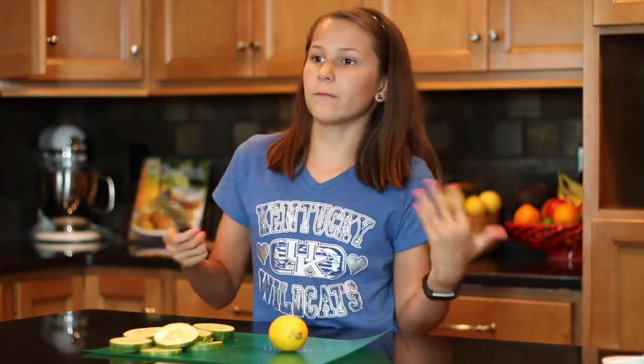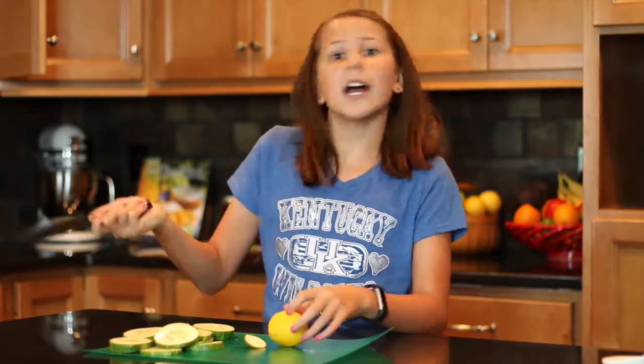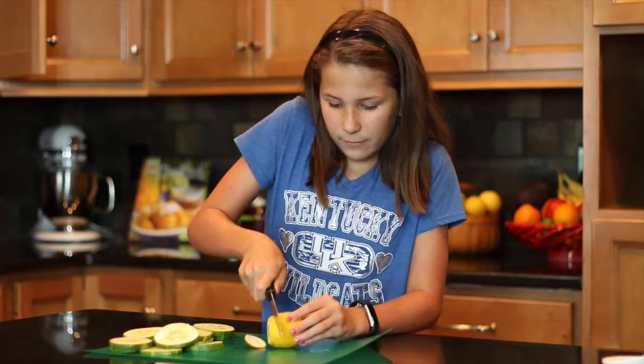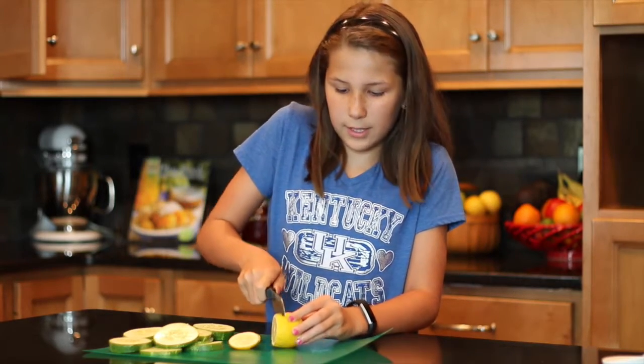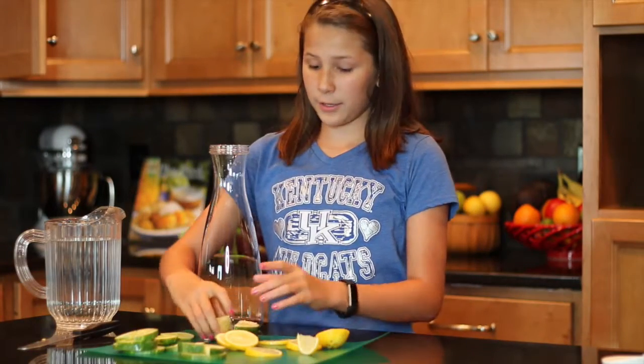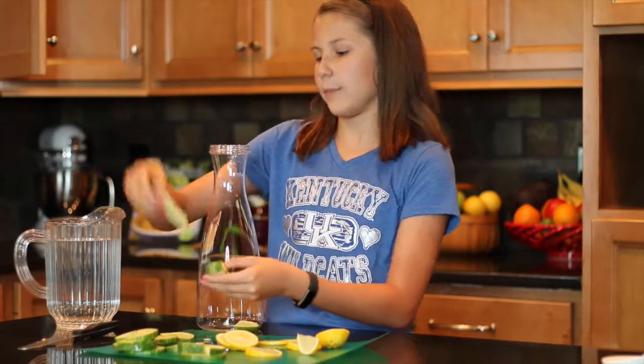We're going to add a little bit of citrus for some freshness. Feel free to experiment — go with lime, mint, whatever you like. Mix slices of this and look at our beautiful slices of lemon. Now we're going to put these in the pitcher. Some of these were too big to fit in the opening so I had to cut them in half.